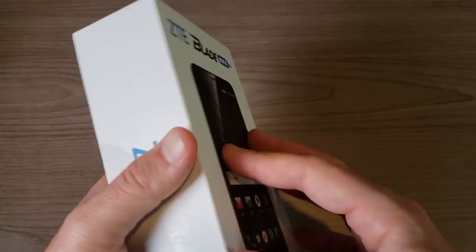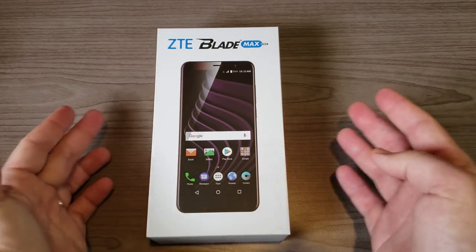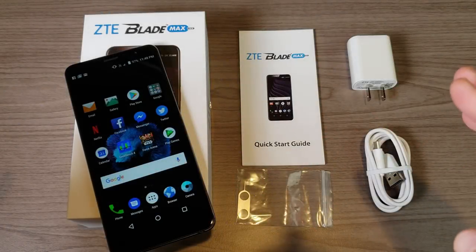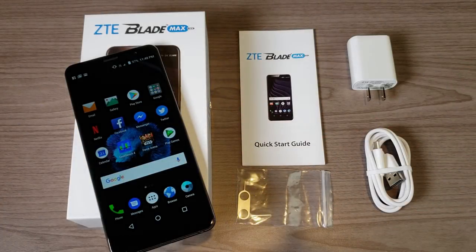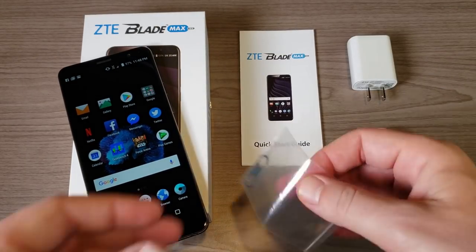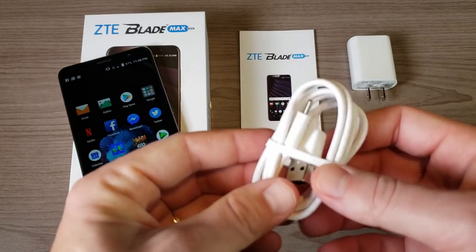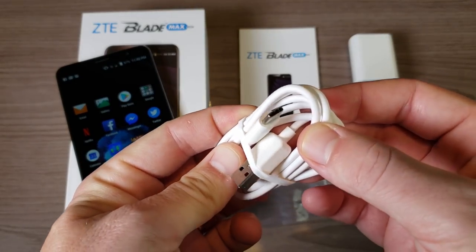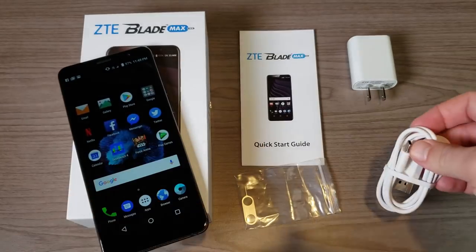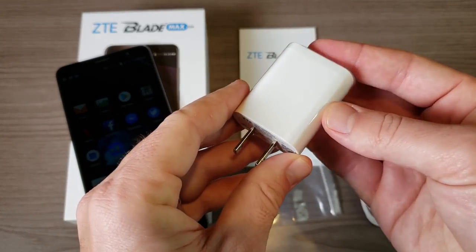Let's go ahead and unbox it and see what you get in the box. You get the phone, a quick start guide, a SIM removal tool, a Type-C cable — shout out to ZTE for including Type-C in their budget-friendly devices — and a 1.5 amp charger.